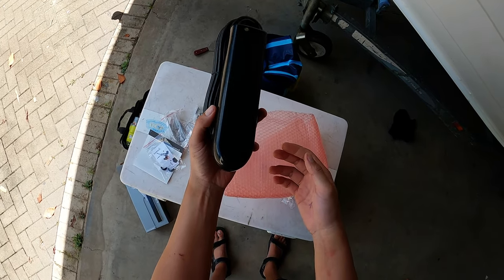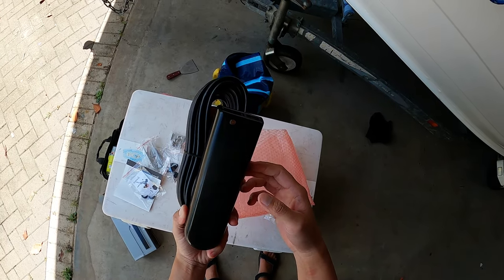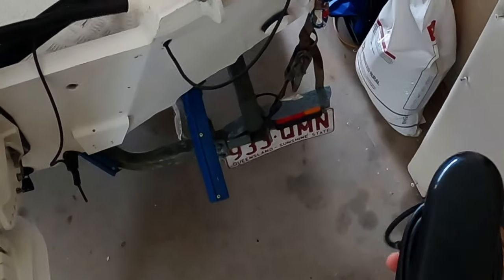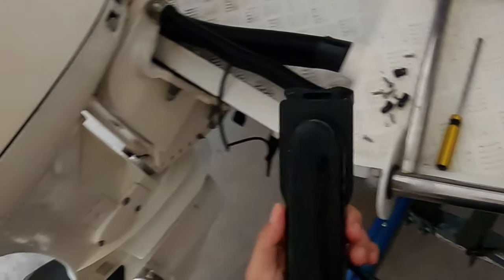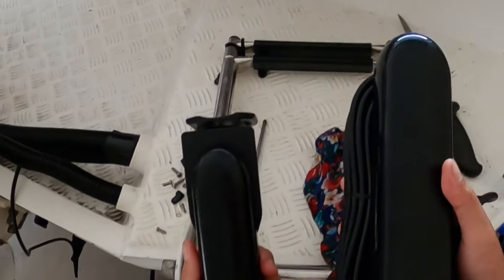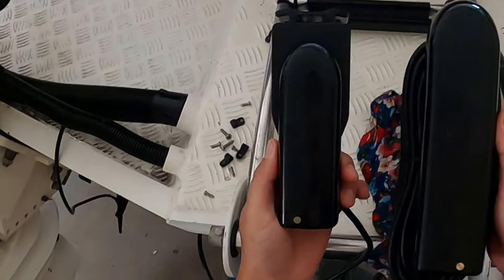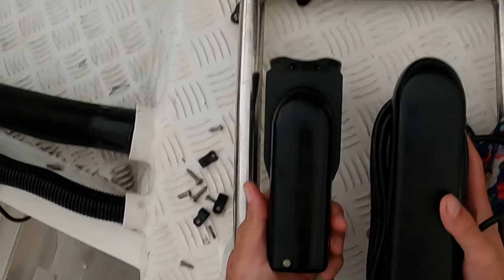It's got a bit of weight to it too, probably looking about half a kilo or a bit more. Here's a comparison - this is our old one, the GT52, as you can see. And the one on my left here is the GT51. You can obviously see the size and length difference - they are a big difference.